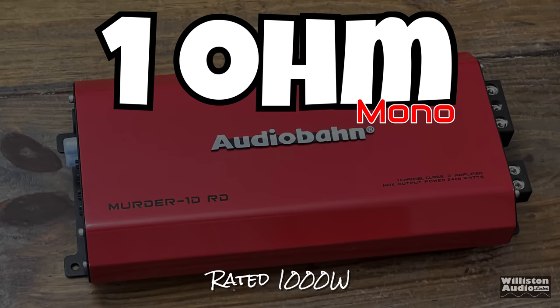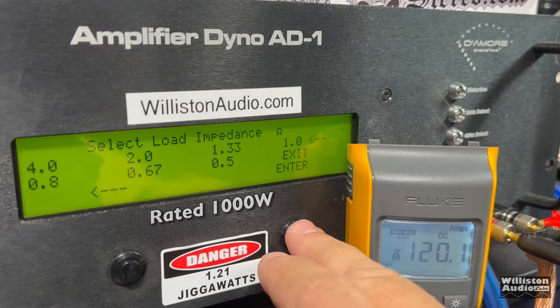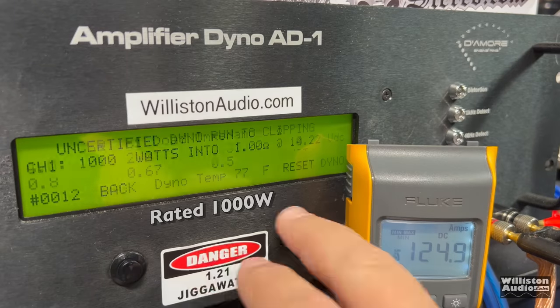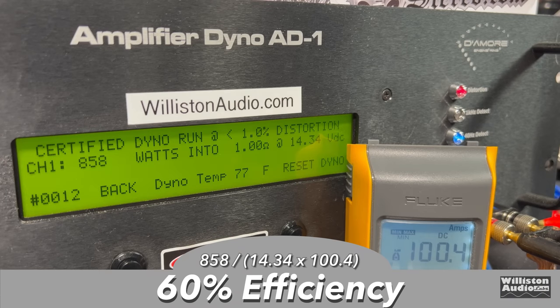Next up is the 1 ohm test, where it's rated 1,000 watts. On the certified test at 40 Hz, we got 858 watts at 14.34 volts — a bit shy there, quite a bit off percentage-wise. But on the uncertified clipping test: right at 1,000 watts at 14.22 volts. Resetting for dynamic test, we easily beat 1,000 watts — over 1,100, then 1,200 watts at 14.45 volts. Efficiency dropped quite a bit to 60% at 1 ohm.